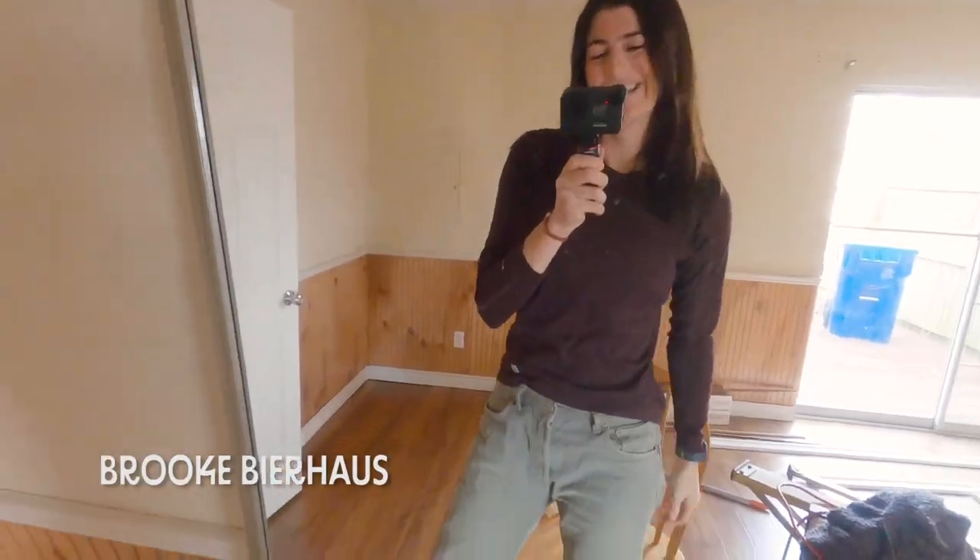Hey, so you're trying to do a mosaic on your floor and you want to do something a little bit artsy, a little bit different, but that's not going to take forever for you to finish. This is the video for you. I'm going to show you how I made this beautiful mosaic piece on the floor for an entry way into our converted garage. Let's go.